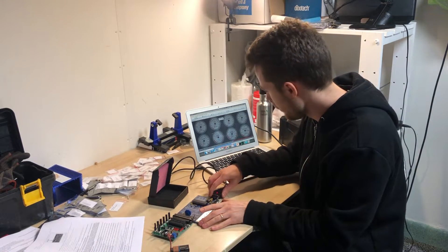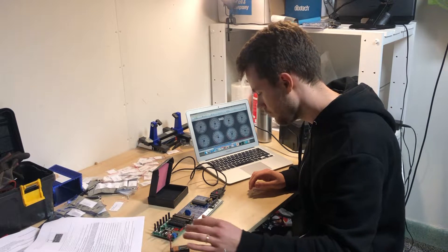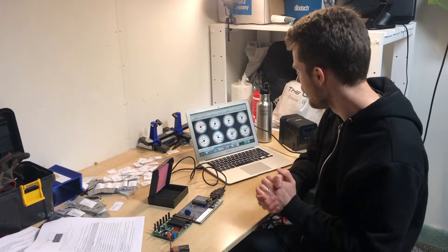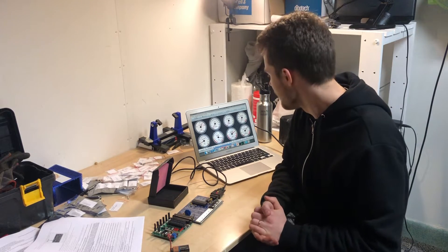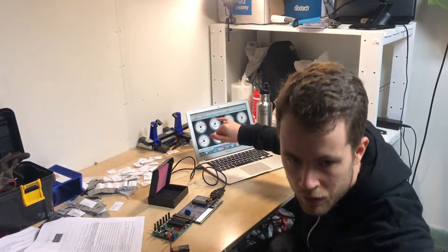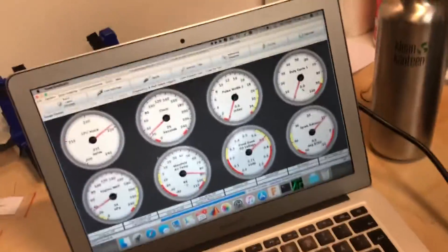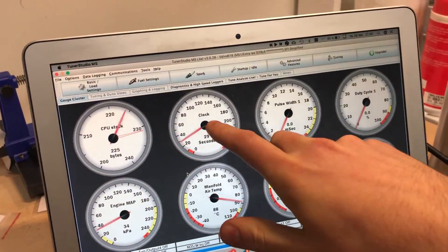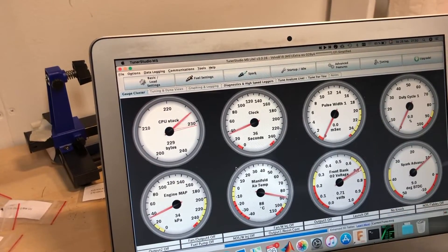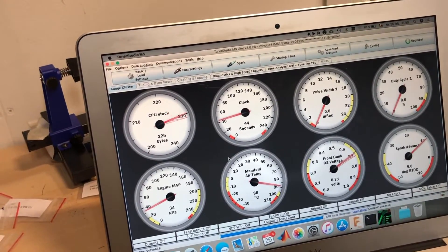I'm going to connect the serial interface and power on. It starts — yeah, it's on! I've brought up one of the dials here. You can see there's a clock showing how many seconds it's been since the controller started. It means that it is working — it's counting time and it seems to be in real time as well. That's really great.